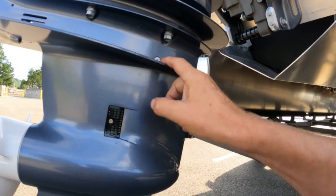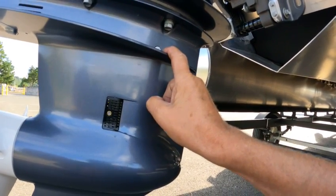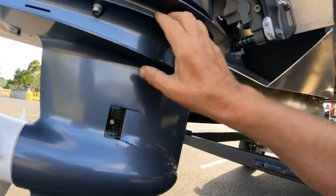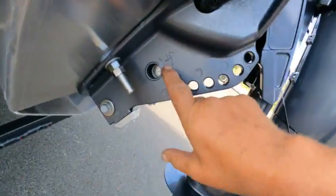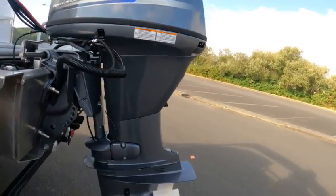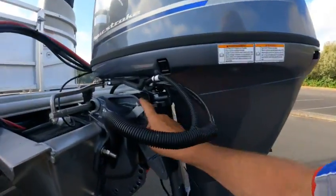You drain it here and then fill it from up here. Some you have to go from down here and fill until it comes out. That's your oil drain right there. If your battery went dead, you can turn that counter-clockwise and just lift — really easy — and it'll lift up to where you can put it on these stops.